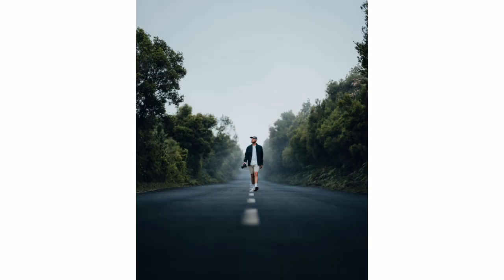Hi guys, everyone in this video is a professional green preset.